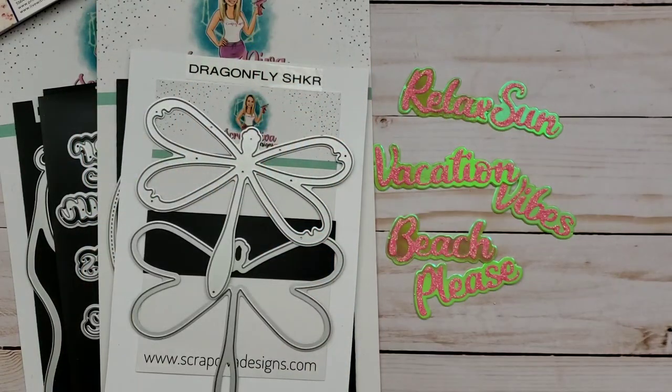Hi everyone, it's Happy Mail Queen. Welcome back to my channel. Today I wanted to share a very quick project that I created for Scrap Diva Designs.